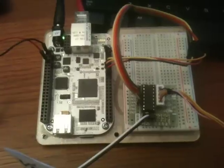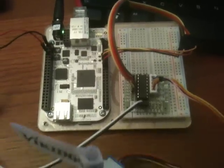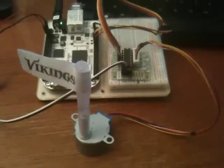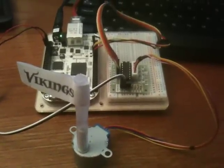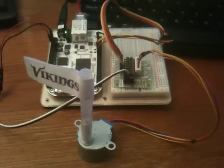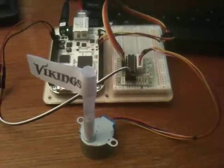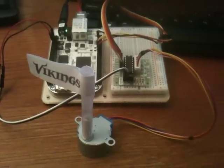We could do it this way for the purpose of testing, or we could also have an independent power supply. There are 5 wires that are leading from the driver to the step motor. As the commands come into the driver it will send pulses of power to the step motor causing it to step. We are going to be able to see it rotate that flag 360 degrees in one full rotation.